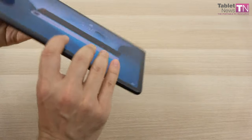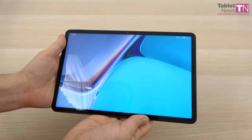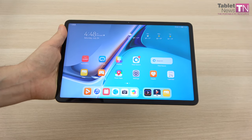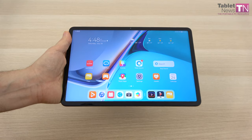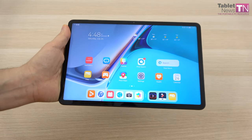The price should be around $500, and this slate comes with a bit of a surprise — it's been a surprise ever since it was announced. I'm talking about the Qualcomm Snapdragon 865 CPU. It also has a high refresh rate, quad speakers, 4 microphones, and of course stylus support. I think it's time to start the review.